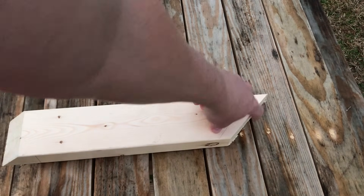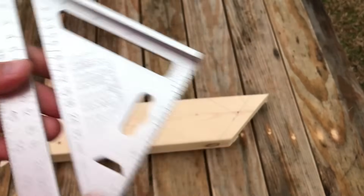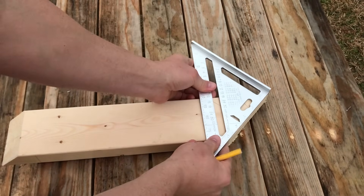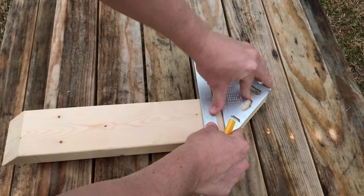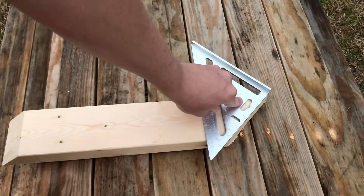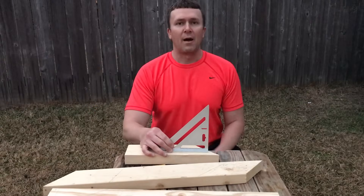Now let's use the speed square to find out what angle is cut on the end of this board. I put the pivot point of the square on the corner of the board and line it up perfectly. When I look right here, it's at 45 — letting me know I've got a 45-degree angle right there.